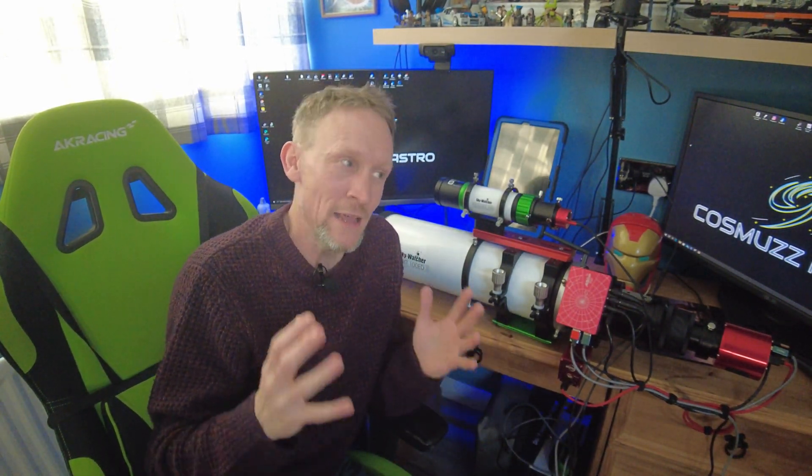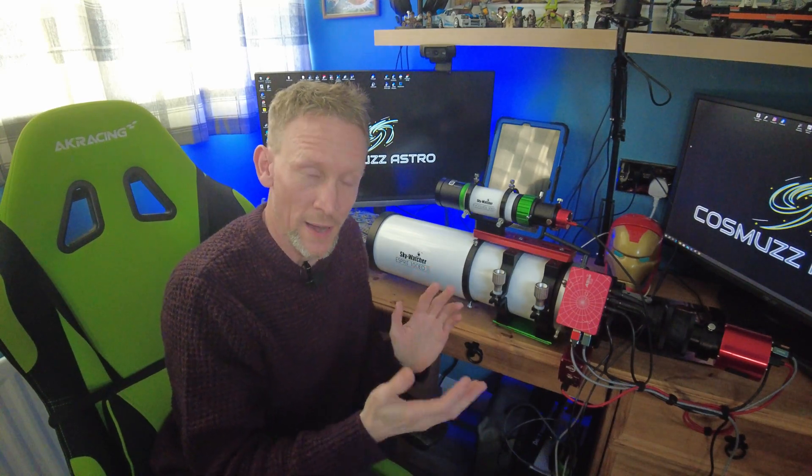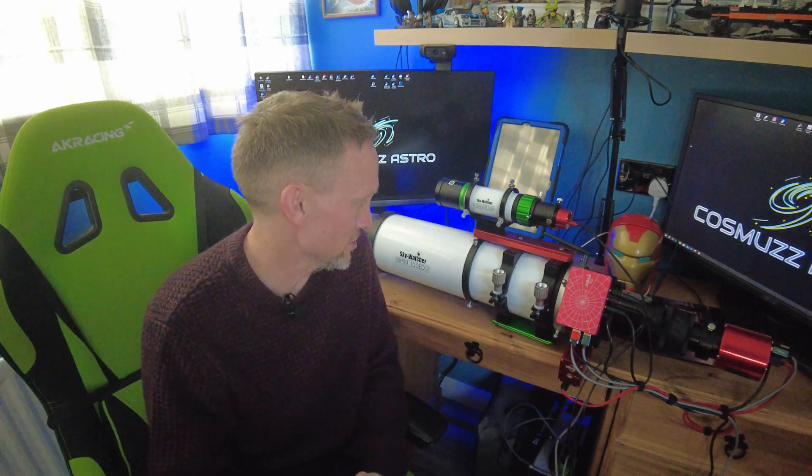So why the Esprit 100? I've been after an Esprit for a while. Actually I was after the 120, but that's out of my price range for now. So I saw this come down in price and thought, now's a better time than ever — I'm going to push the button on it. And here she is. It's definitely a tried and tested scope. I haven't heard any complaints about any Esprit. So I'm really looking forward to using it, getting an image session under my belt, and hopefully many more after that.